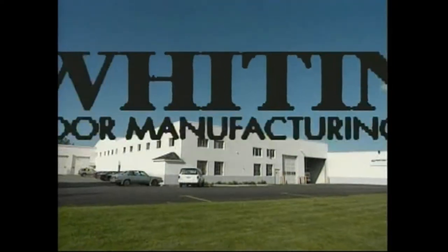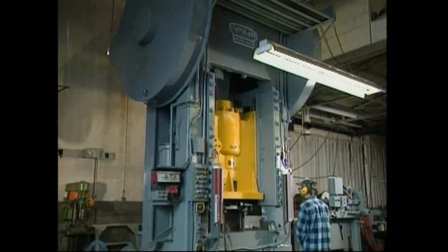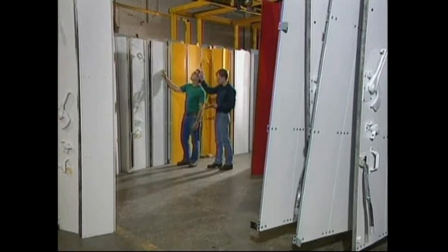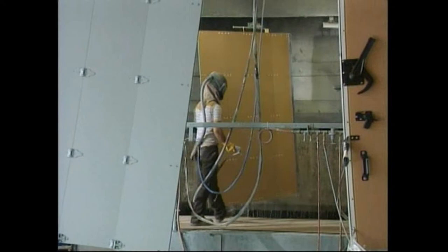Whiting developed the first practical roll-up door for trucks and is a truly integrated manufacturer. Whiting's strength lies in producing doors of consistent high quality, thanks to hands-on family management and wide-ranging manufacturing abilities. Several generations of dedication have kept Whiting the sales and quality leader of the door industry.